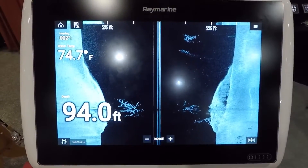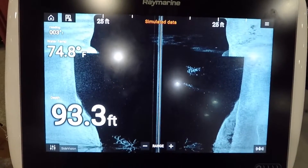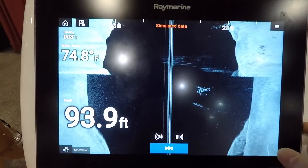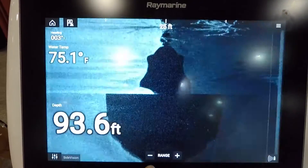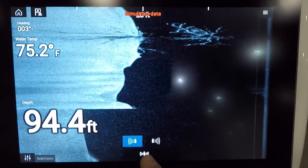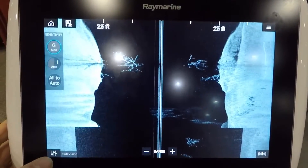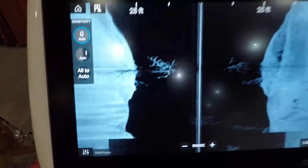The side vision on these units is CHIRP — it's wide spectrum CHIRP — and it's very, very clear with great image of bottom detail. In the bottom right corner there's a button which will allow you to quickly select what you want to view: you can do right only, left only, or left and right at the same time. And again, just like all the other menus, you've got your setting adjustment from that menu at the bottom.